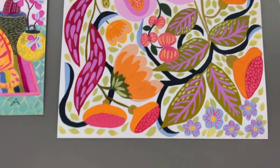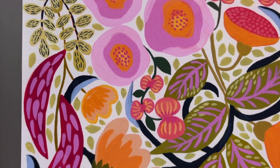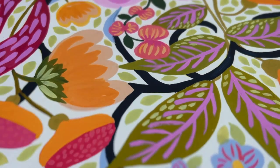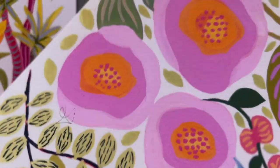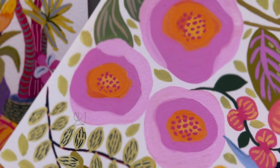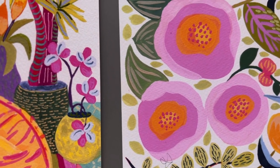And then this one — these are all new prints in the shot, by the way. Look at that texture. Gorgeous. Looks just like the original.